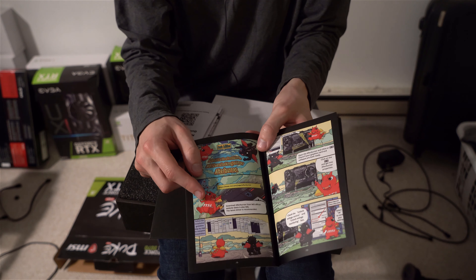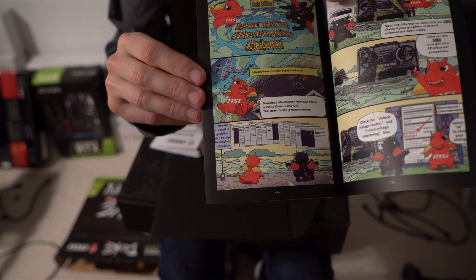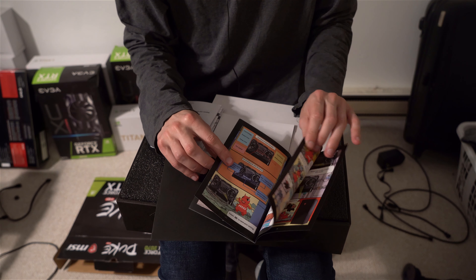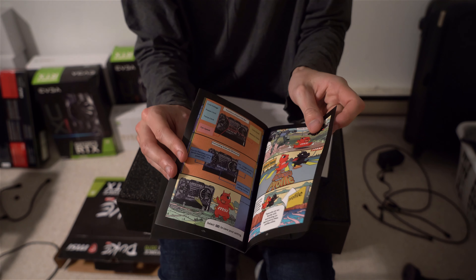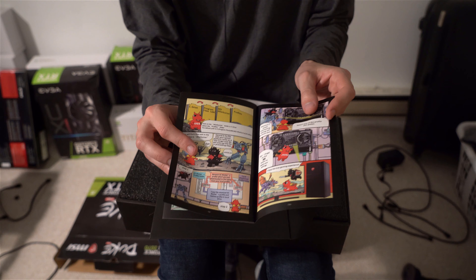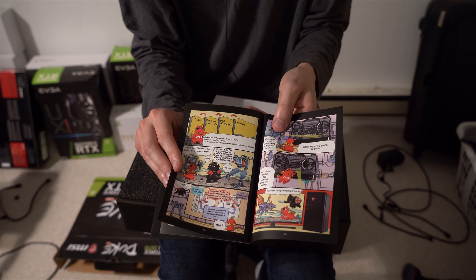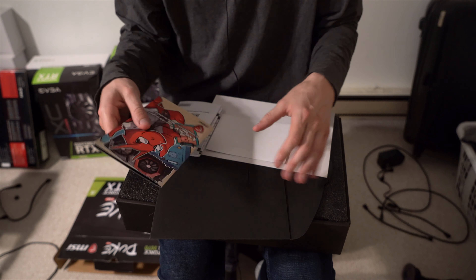So I guess this dragon thing is MSI's mascot. Kind of neat — it shows you in a comic-style way how to use MSI Afterburner and all that. I guess it's kind of an innovative way to get young people into overclocking their cards.